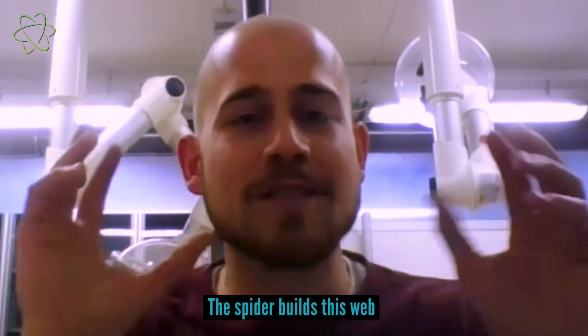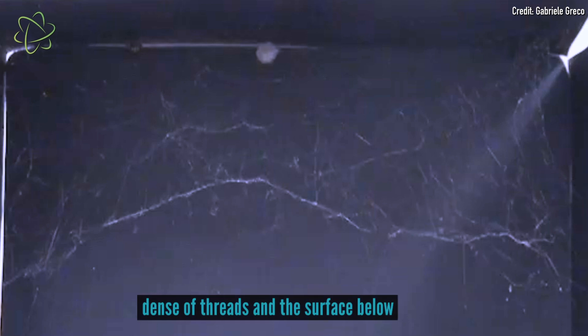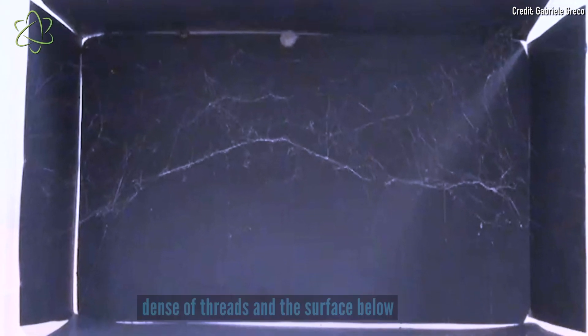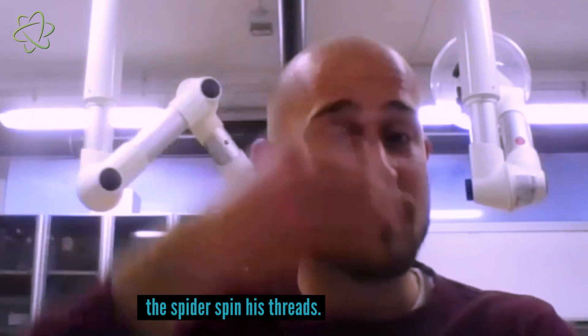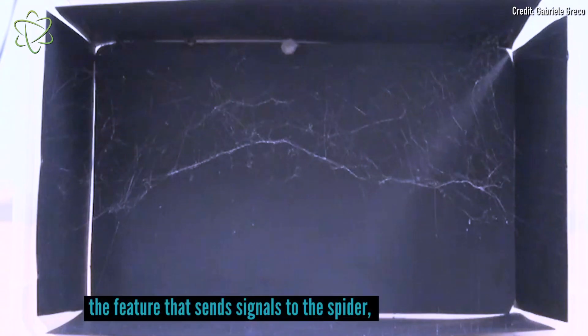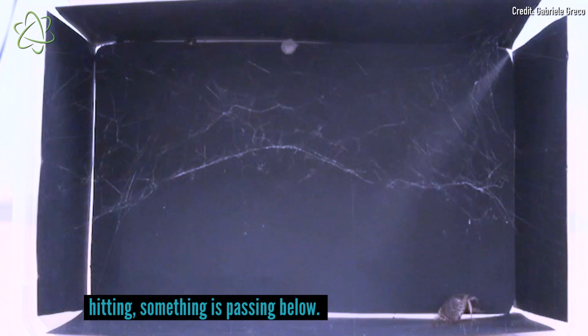The spider built this web. In the connection between the main frame of the web, which is the part dense with threads, and the surface below, the spider spins these threads. And these threads are actually the feature that sends signals to the spider that something is hitting, something is passing below.